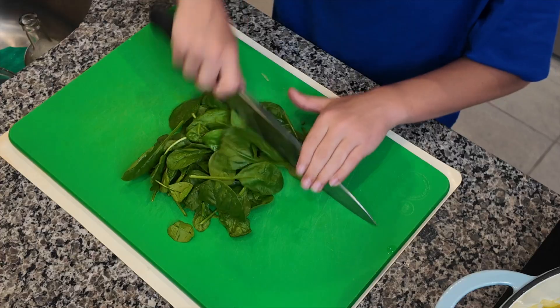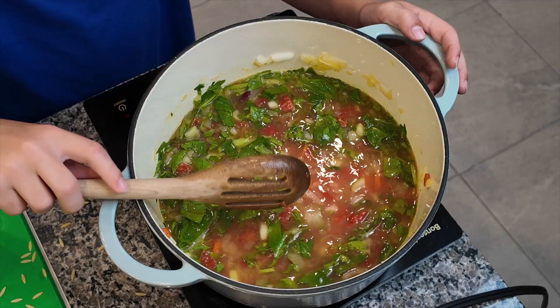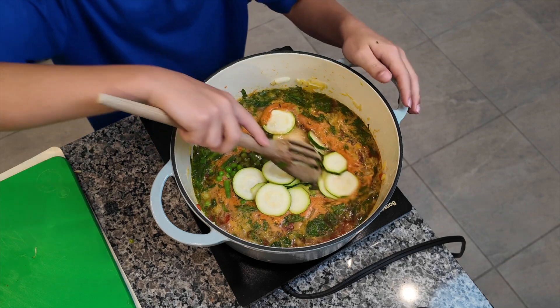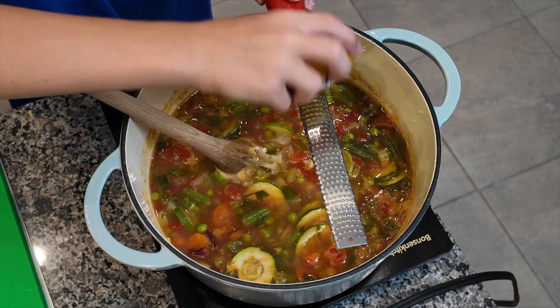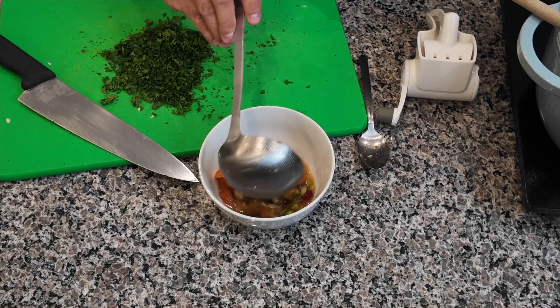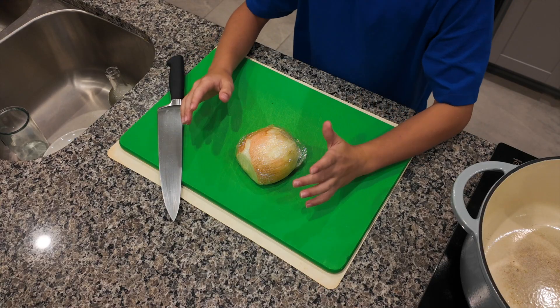Warm up with this hearty classic minestrone soup packed with fresh veggies, beans, and pasta. It's a comforting and nutritious dish that is easy to make and perfect for any season. For this recipe, we're just going to start off by making our mirepoix.